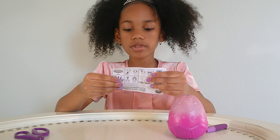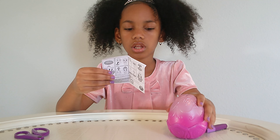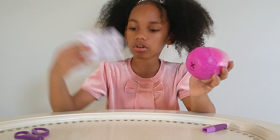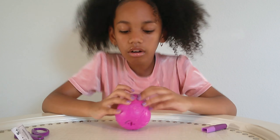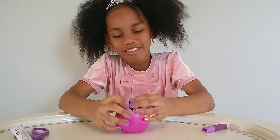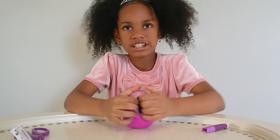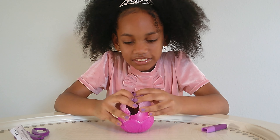It seems like you just have your finger and it will unhatch it. So let's do that. Okay. That actually really hurts but it's fun to do. Oh my gosh.